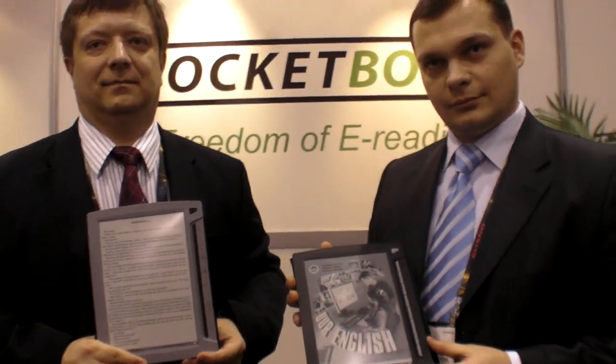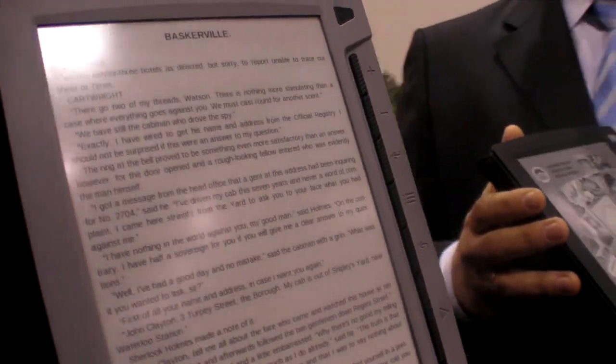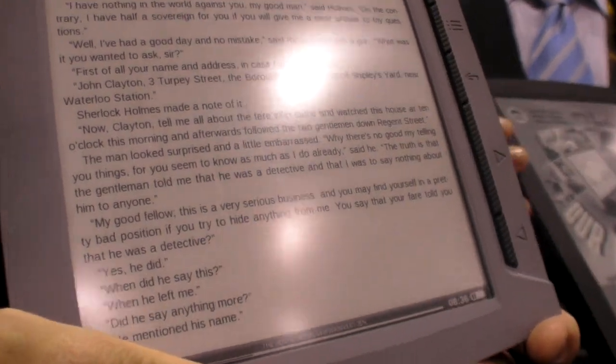We're here at Pocketbook where they are showing a new prototype of a future device. This is the Pocketbook 901 — a 9.7 inch plastic screen model.